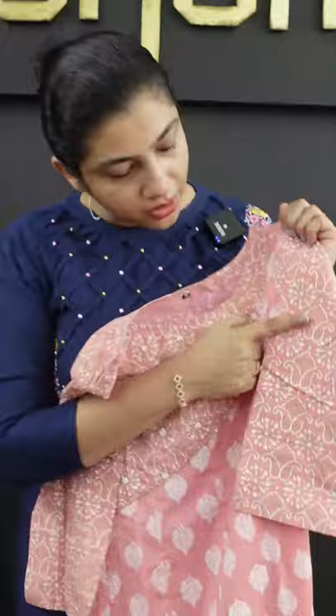I am going to put the same fabric on the sleeves. This is medium size. I am going to put it on the sleeves - this is the top. The pin is the panel cut. This is the cutting.